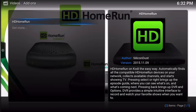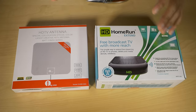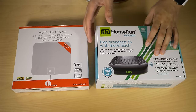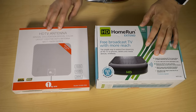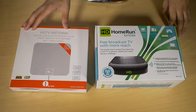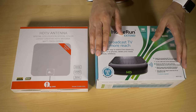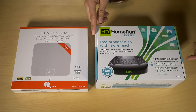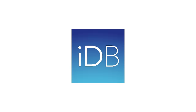And that's it - the HD HomeRun working with the Apple TV. All you need is the HD HomeRun Extend, an HDTV antenna, an Apple TV, and Kodi. This is a great way to get free local channels - NBC, ABC, CBS, Fox - all free and in 1080i high definition, streamed to multiple devices including the Apple TV. If you're a cord cutter, it's something you should seriously consider. Let us know what you think in the comments below. This is Jeff with iDownloadBlog.